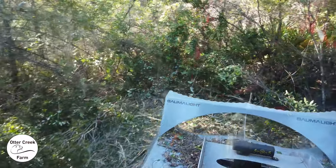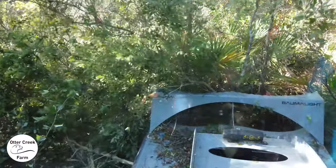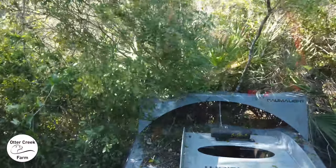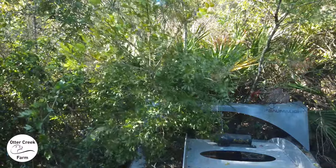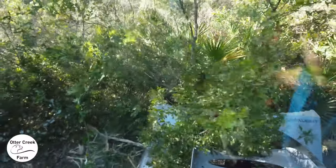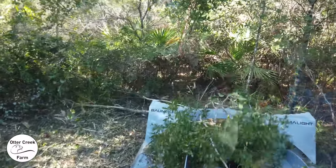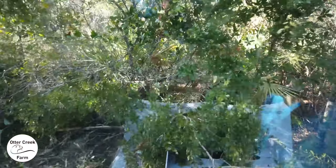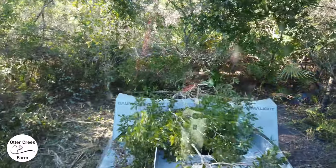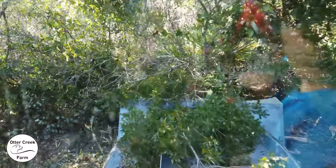Sometimes the bushes I'm backing into might be 12 to 15 feet tall, and there could be a pine tree hidden in there. As fast as this thing cuts through trees, sometimes you can cut a tree you don't intend to cut, and the vines will hang onto that tree so the push bar doesn't push it in the opposite direction. That tree can fall towards the tractor — I've actually had a smaller tree fall on the tractor by accident. You really have to be looking above the vegetation to see any trees sticking up before you back into it.